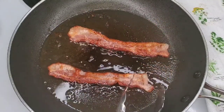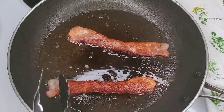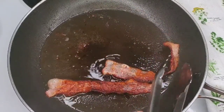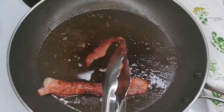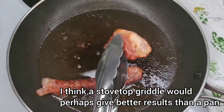Some parts of the bacon look fine, but look at that — that's underdone, whereas some parts are getting really well done. It just speaks to the unevenness. And look at that, that's starting to burn, whereas there are some parts of the bacon that still haven't cooked yet.